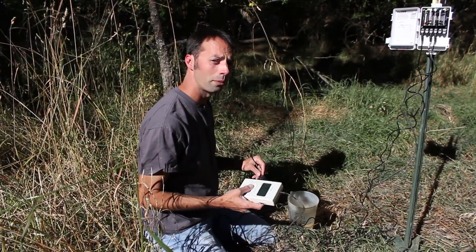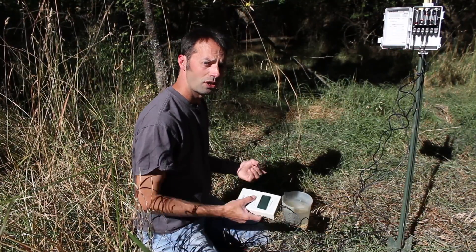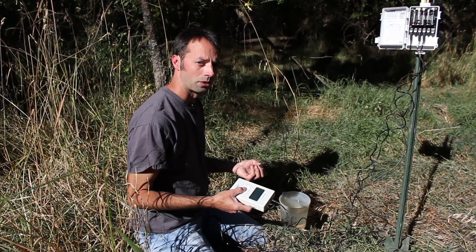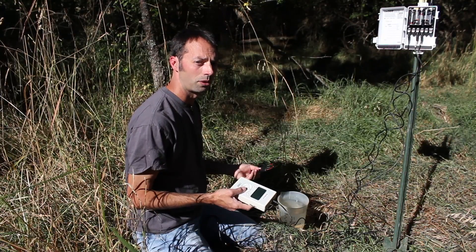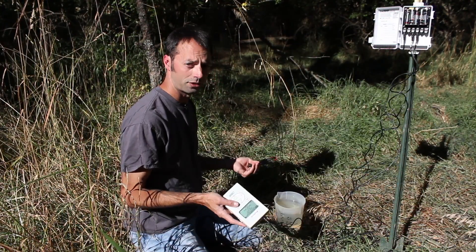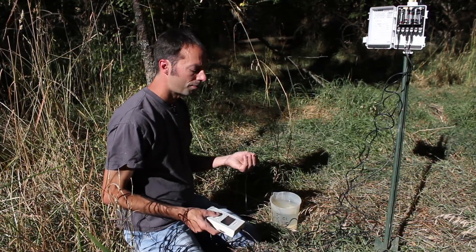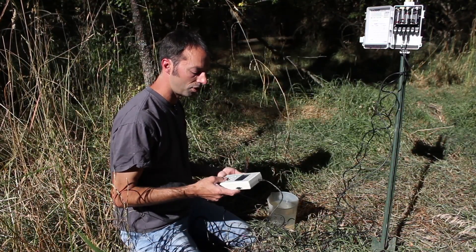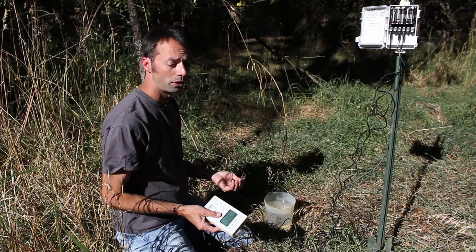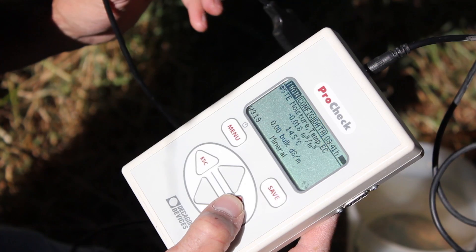We've had a sensor that we don't quite believe the readings on. This could be from an improper installation or something wrong with the sensor itself. So we want to do a little bit better test than we did with the hand test — we are going to excavate the sensor. Sometimes you have to test it in air and water. The 5TE should read very close to zero meters cubed per meters cubed in air and very close to one meters cubed per meters cubed in water. So we're going to test it in air first.